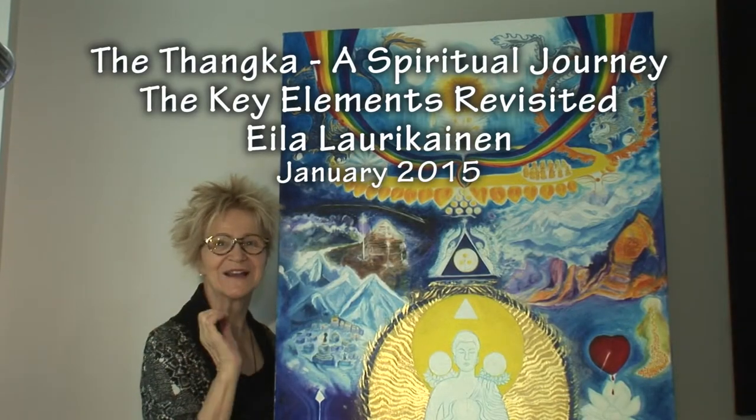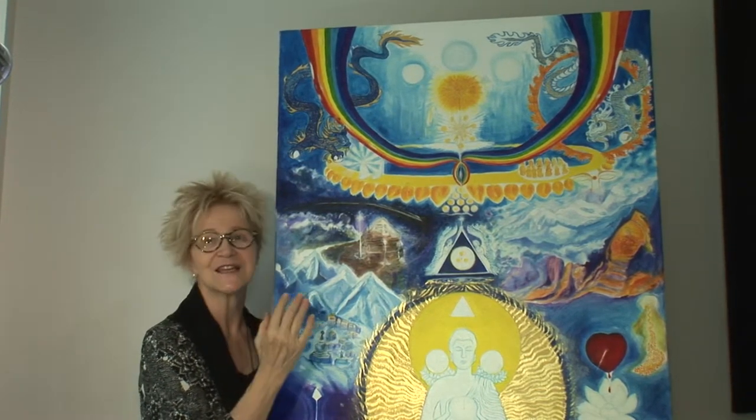Welcome to our lecture series on sacred art. We're so excited today because we're looking at the final stages of the creation of an actual tanka, a sacred piece of art.